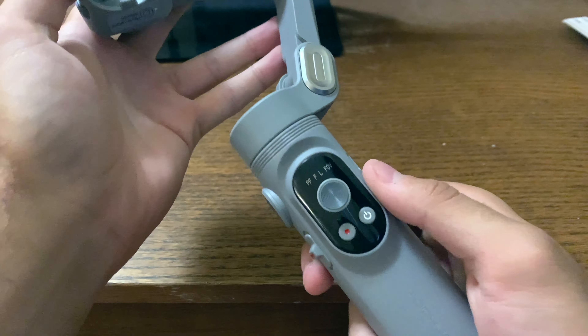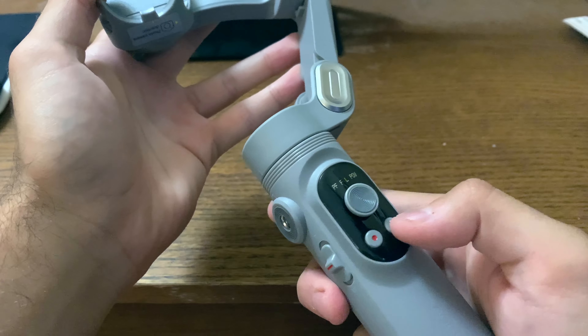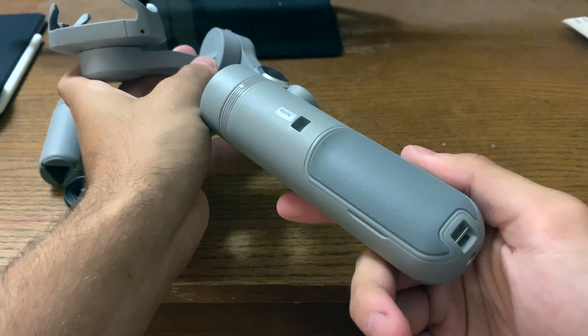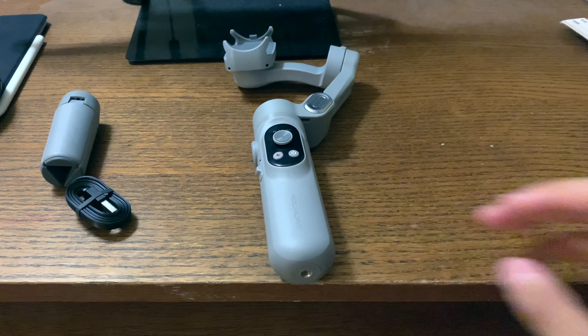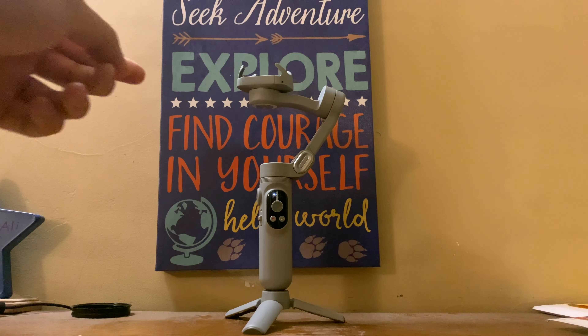If we unfold it, here's where you put your phone. We can see the features it has: USB-C port, a joystick for moving the gimbal around when it's on, a record button, a power button, zoom in and out, and then one tripod mount as well as another one on the bottom. There's also a removable battery.